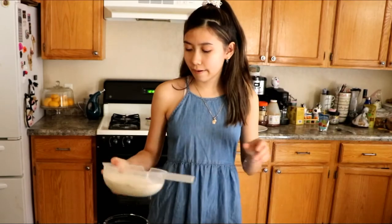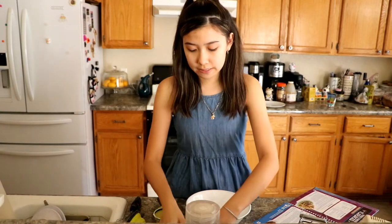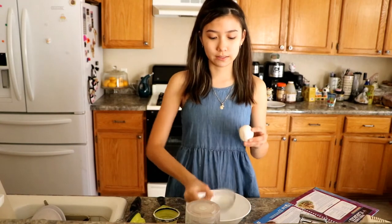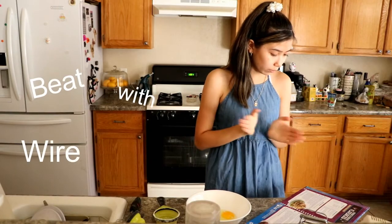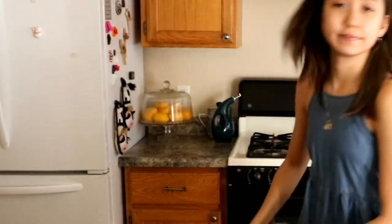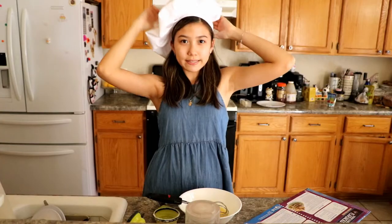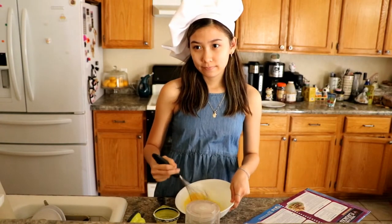Now, crack eggs into medium bowl. I definitely did not have an egg already cracked because it fell. But I cleaned it. Beat with wire whisk until mixed. I think this is wire — feels wire. I'm Master Chef Junior. It's the thought that counts. I have my chef hat. Let's continue. Let's just whisk a little more. Okay, I think I'm good.